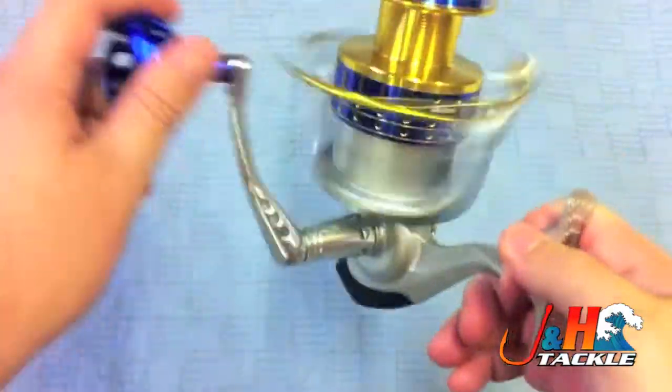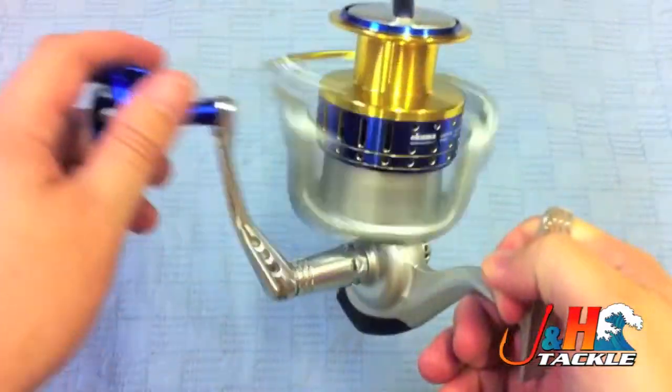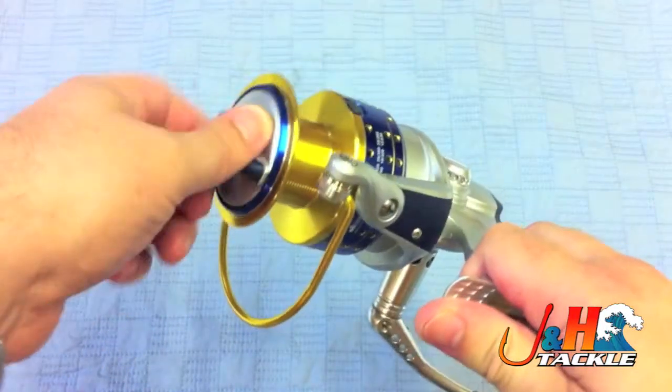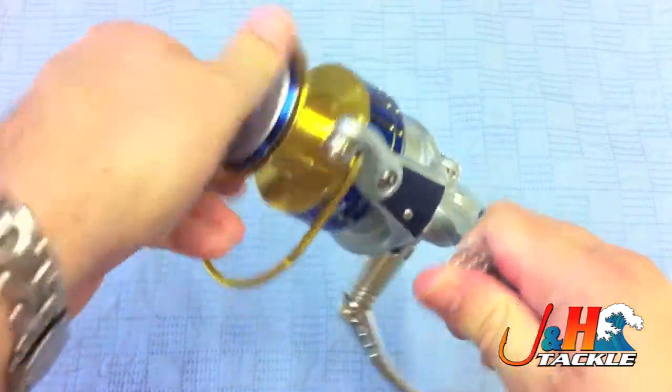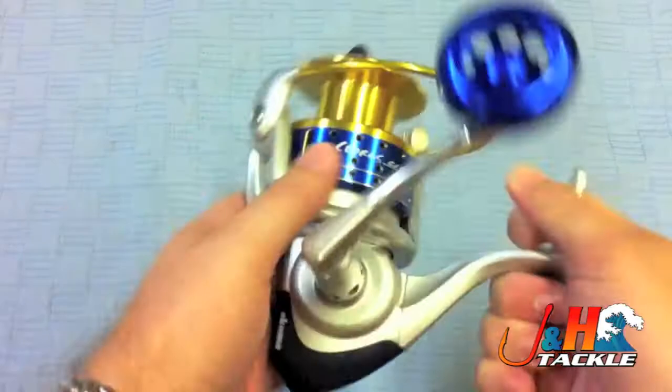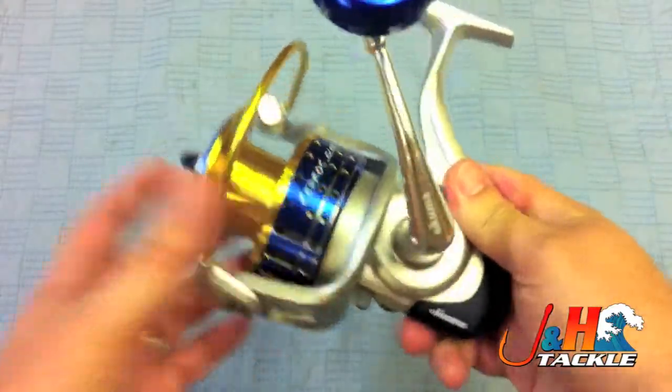With the silver body, it's got a Japanese drag system in it. 33 pounds of drag, five bearings, and it weighs in at just 23 ounces. So it's pretty light, and for any sort of large species you want to fish for, it's going to do a great job.